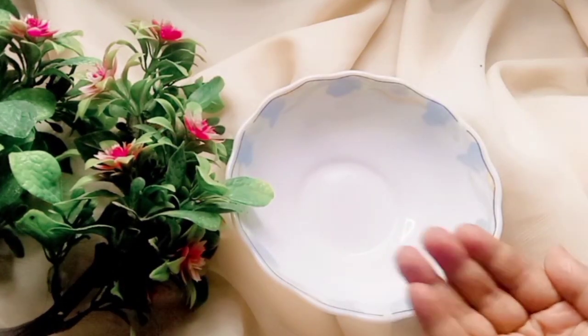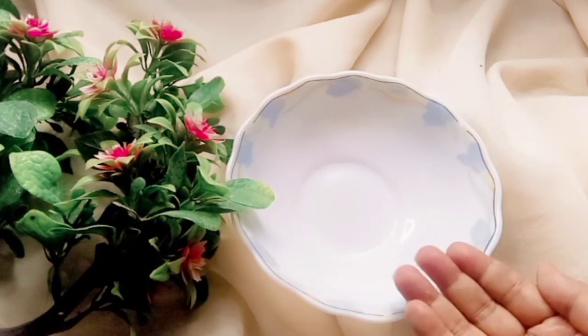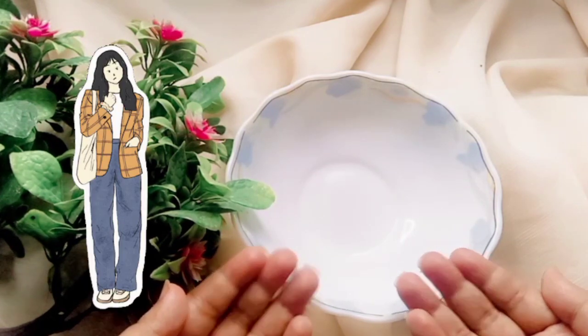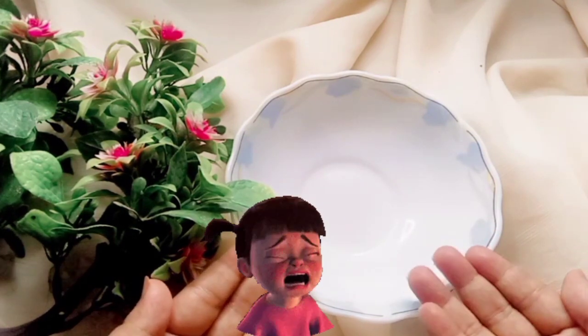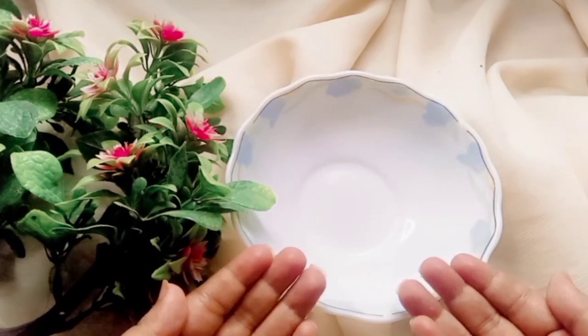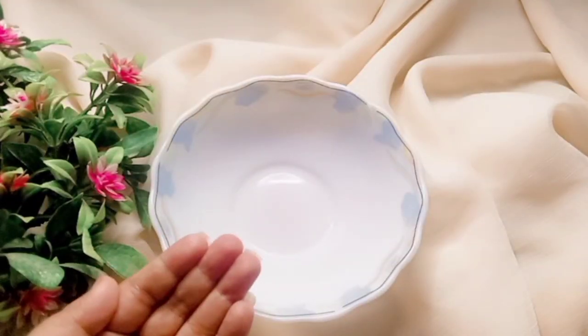Welcome to my YouTube channel, The Beauty Box. I hope you are doing well. Today's video is very special for all teenage girls who are very frustrated with their frizzy and dry hair. Today's video is about a remedy, so let's start the video quickly.